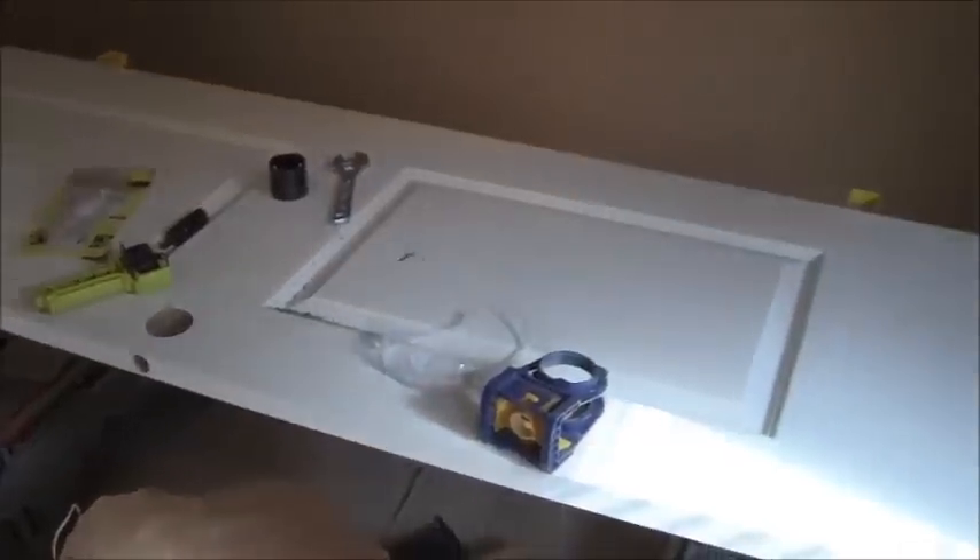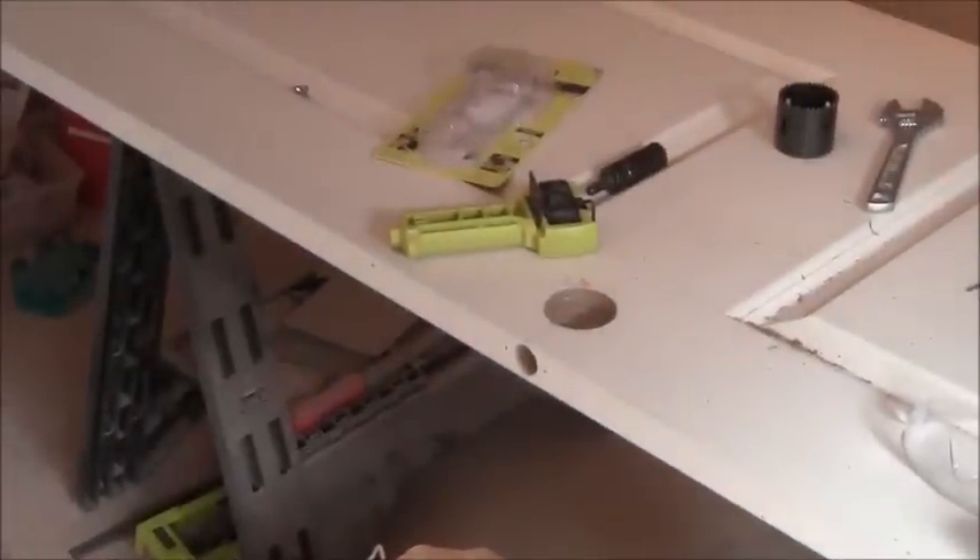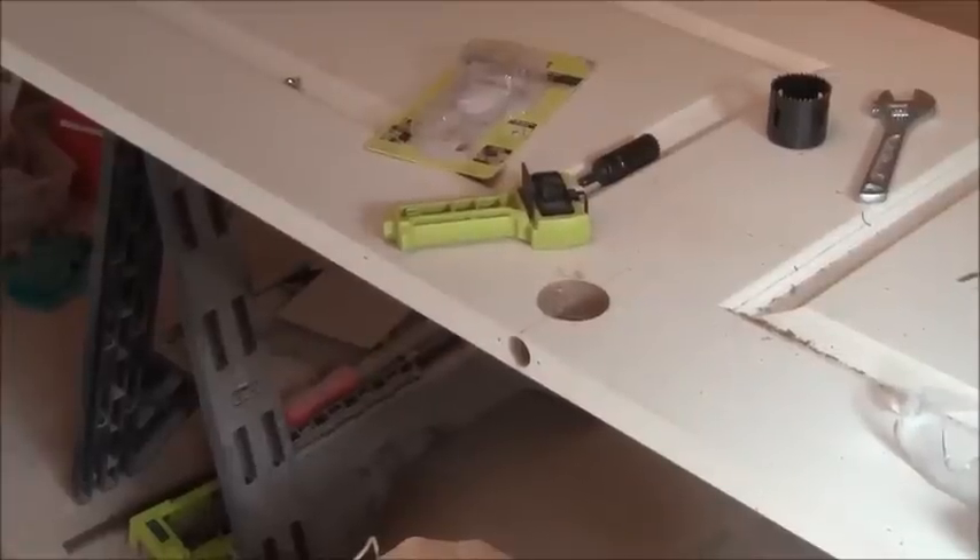Now I've got a slab door right here. I already cut out for the lock set hole with this Irwin tool. You can check out my other videos if you want to see that demonstration, but that's how I created those two holes. Now I need to create another recess for the door latch.